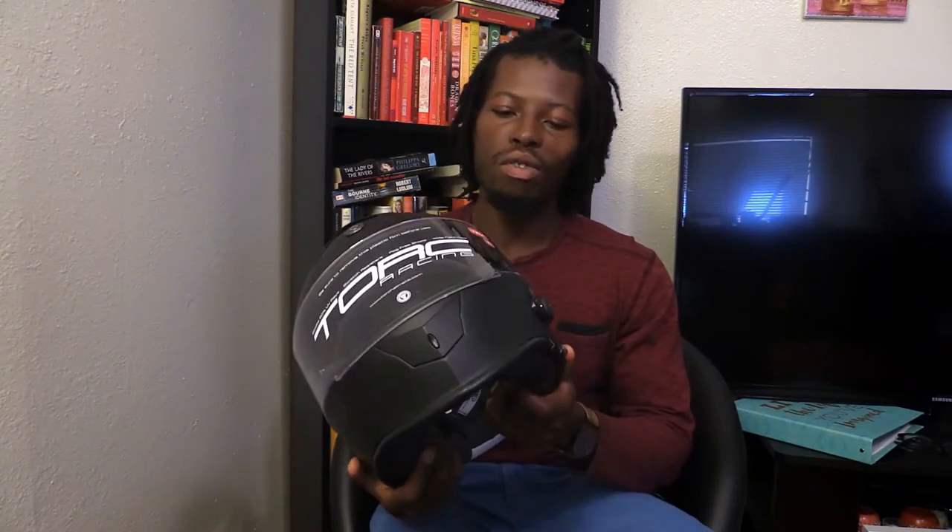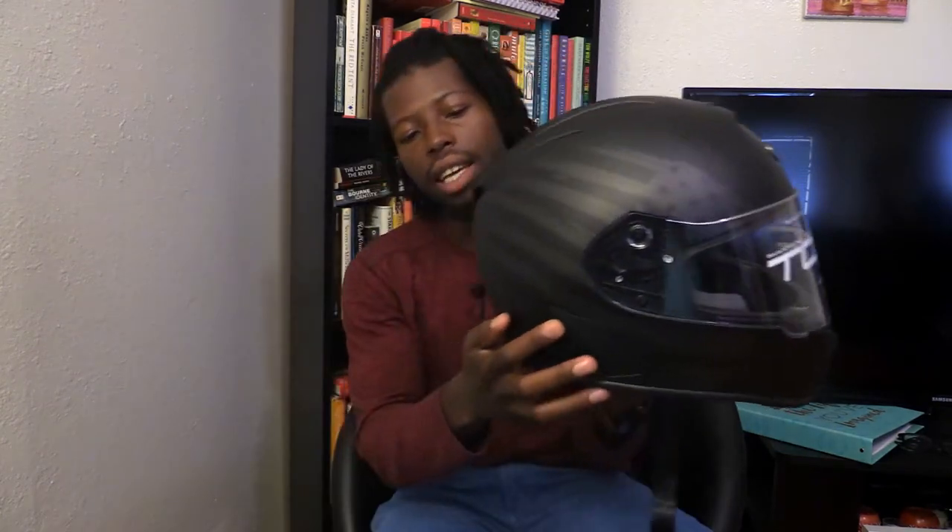Hey guys, Mike here. Today I wanted to do a first impression video on my new helmet. This is the Torque model TB14. It's a very simple and basic helmet if you just need something to get you by every day, and it's got this really cool graphic American flag on it.